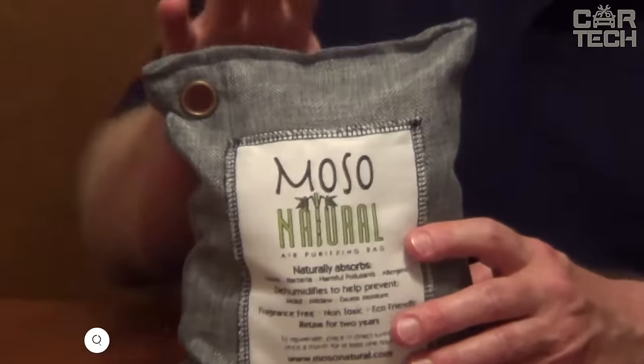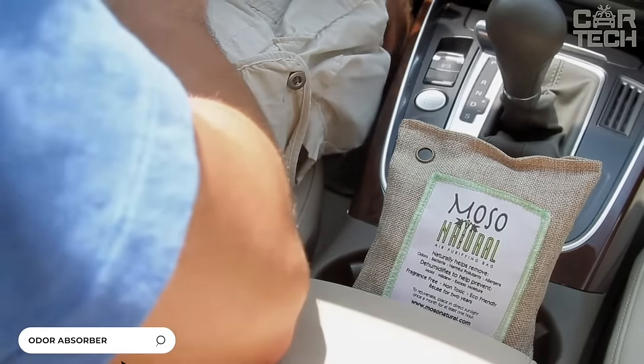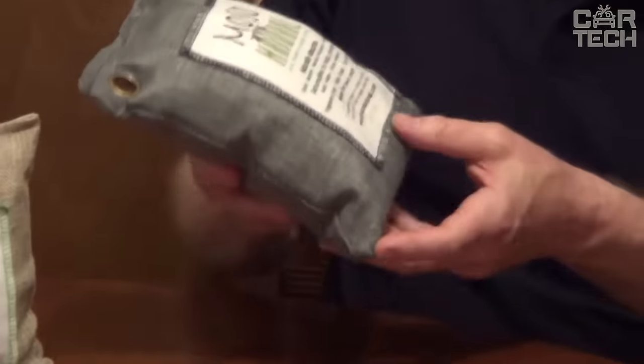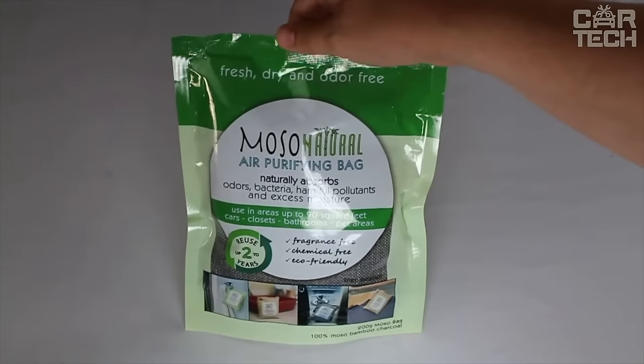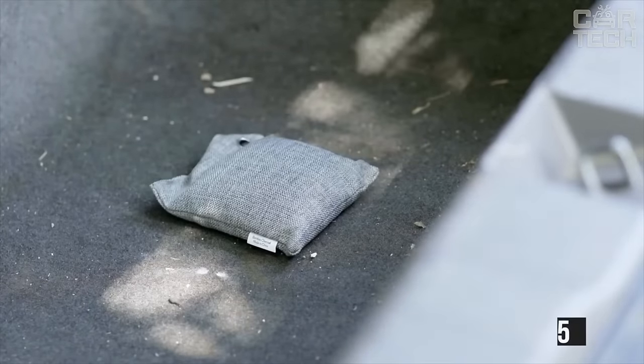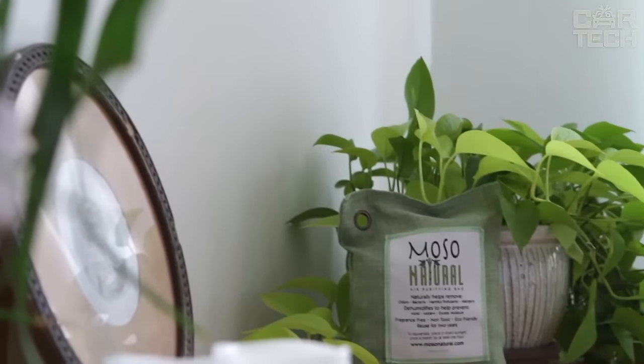When you spill something in your car, the odor gets embedded in the trim and becomes problematic to remove — worst of all if it was milk that goes sour or beer from a friend you picked up from the bar. You can resolve the problem with an odor absorber. The absorber is a linen bag filled with 500 grams of absorbent. You can use the absorber not only in the car, but also at home.